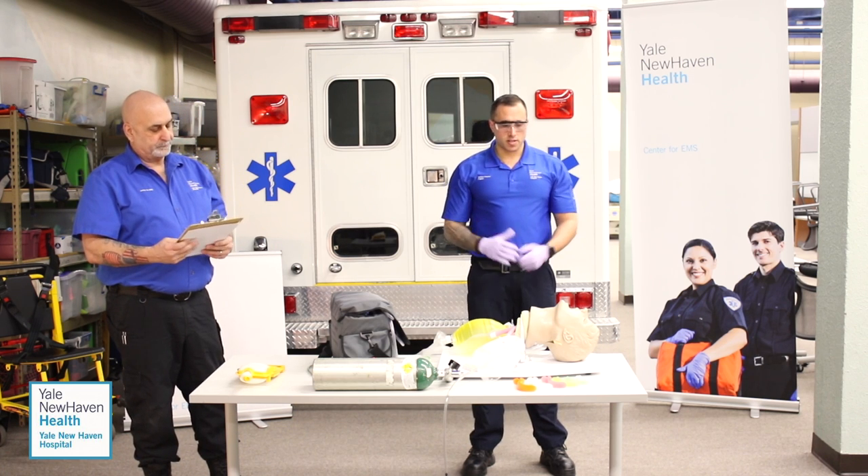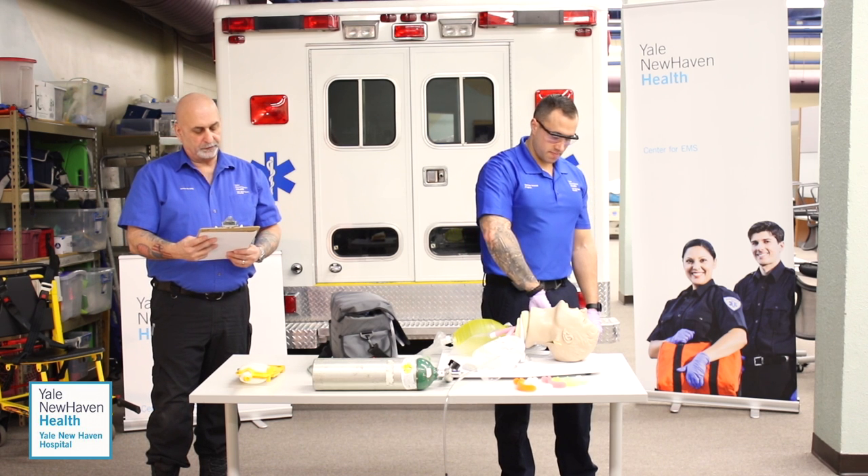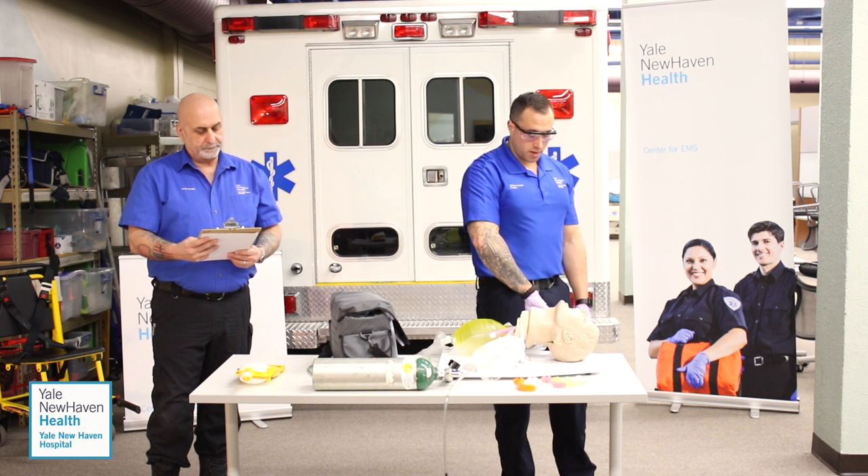Scene is safe. I have my BSI on. I'm going to go to the patient and check responsiveness. Sir, are you okay? No response. Painful stimuli? No response. I'm going to immediately call EMS backup.